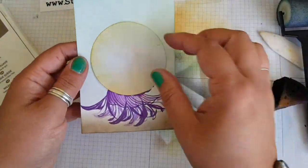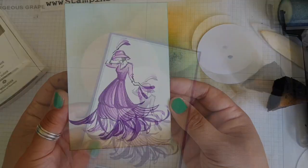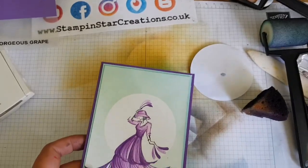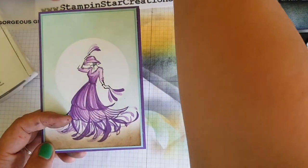I went in with Pool Party for the braying this time and Soft Suede for the ground, for a different look. I went ahead and mounted that on Pool Party, double layer, and then Gorgeous Grape.